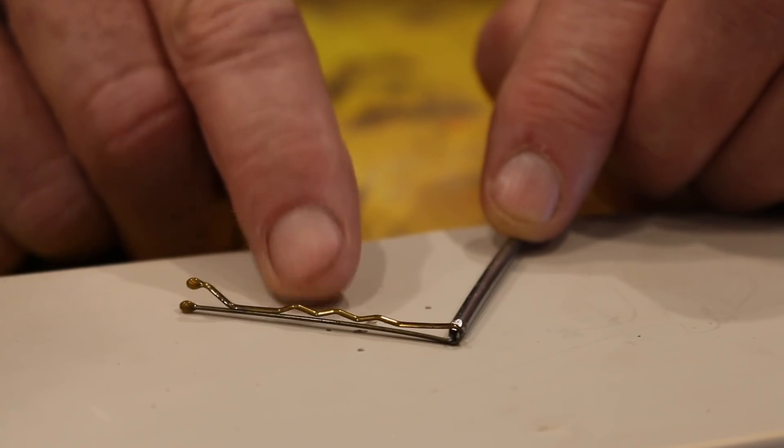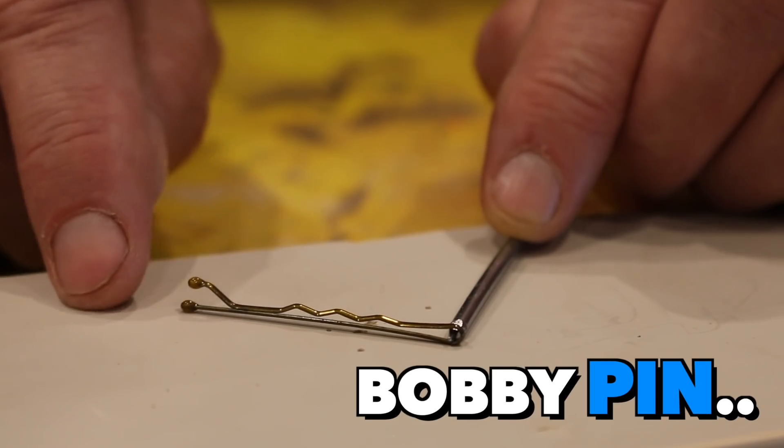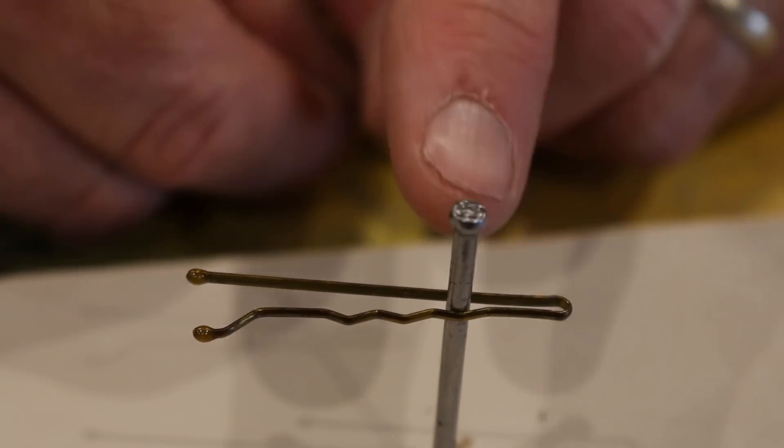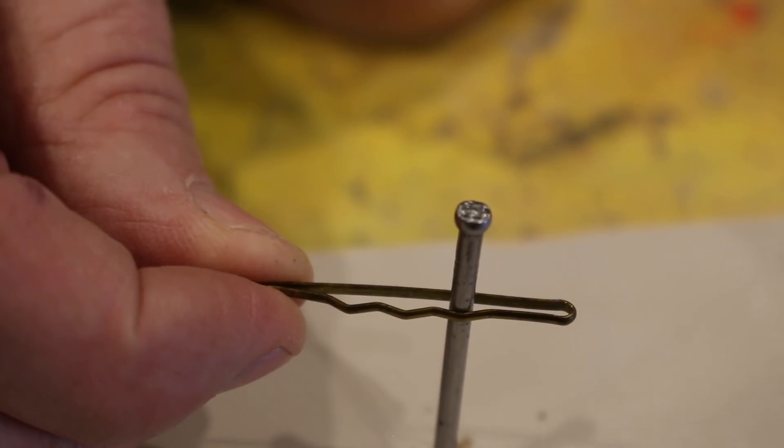So until you gain some confidence, try out these quick little tips that'll ensure that your fingers stay out of the firing line. The first option you can try is just to use a regular old bobby pin, which works really well. All you need to do is place the nail inside the bobby pin, close it off with your fingers, and you're good to go.